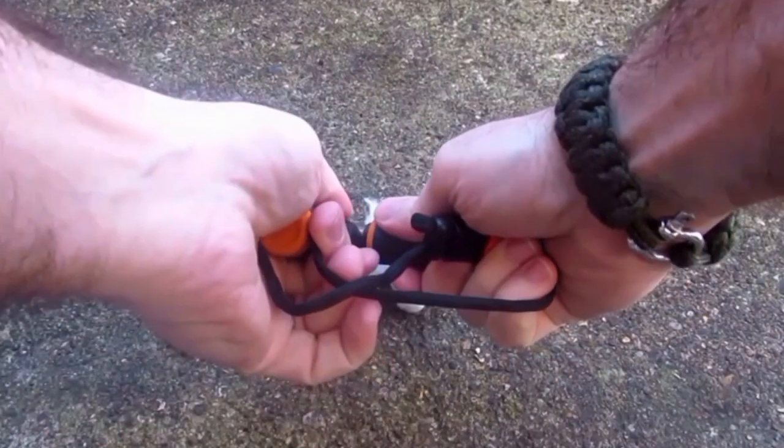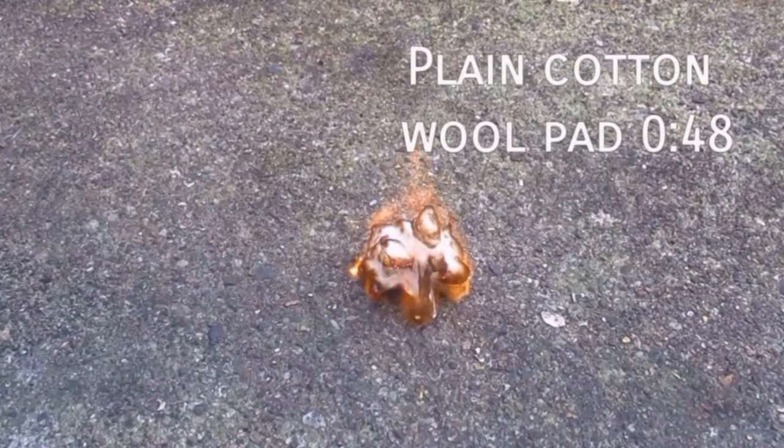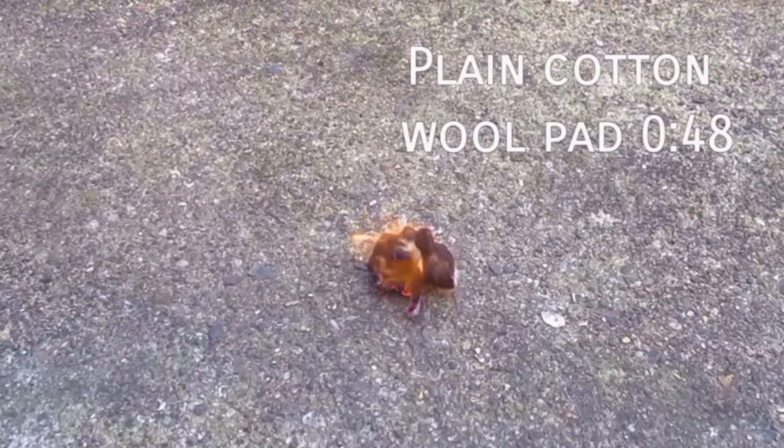So let's start with this one. We can see this burns quite well - there's nothing added to this, this is just purely the cotton wool pad and you know this would be brilliant, this would get most fires going no bother. But a very well publicized hack, I suppose you call it, is to add some Vaseline to these cotton wool balls. So that's what we'll do for our second burn.